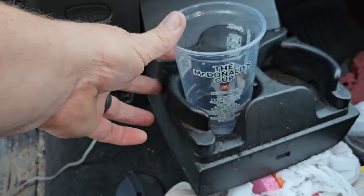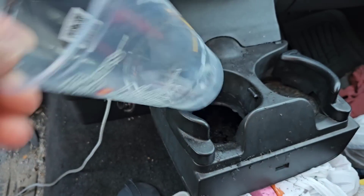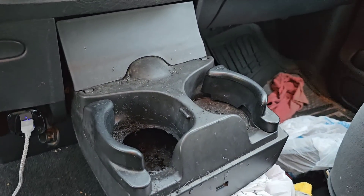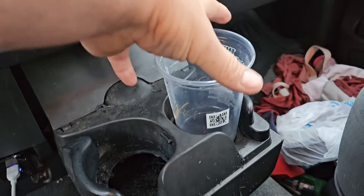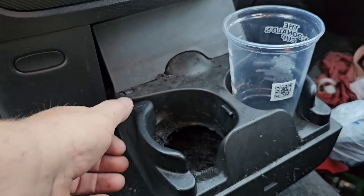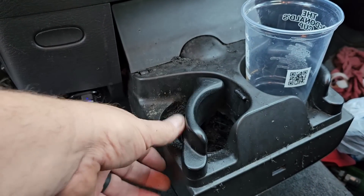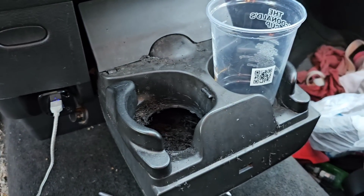Look how nice the cup sits now — it actually falls inside and holds. I'm happy with that. I'm going to do the other side now — you know exactly what I'm about to do. There we go, that hole is cut. Now that piece at the bottom is actually part of the spring that holds the lid, so I'll need to wedge something underneath to add resistance, but it's not a big deal.